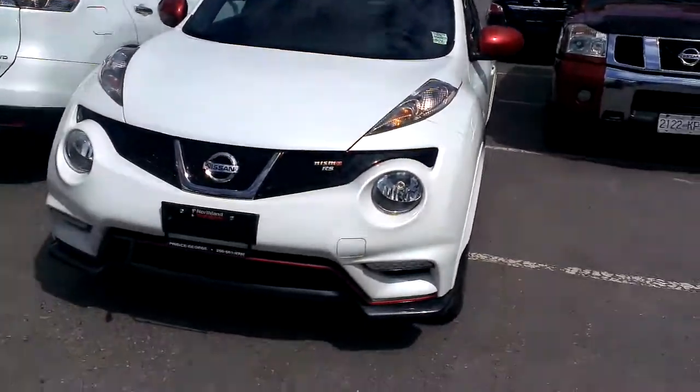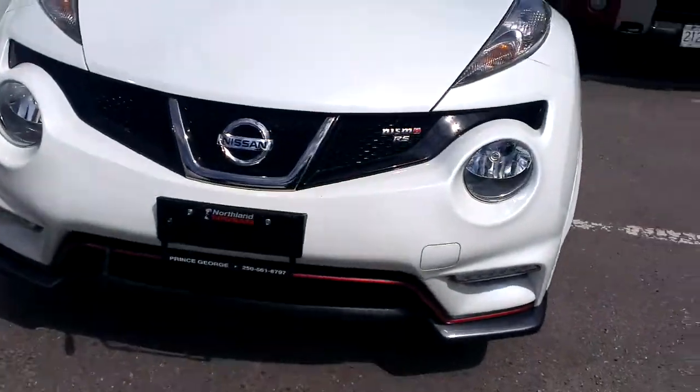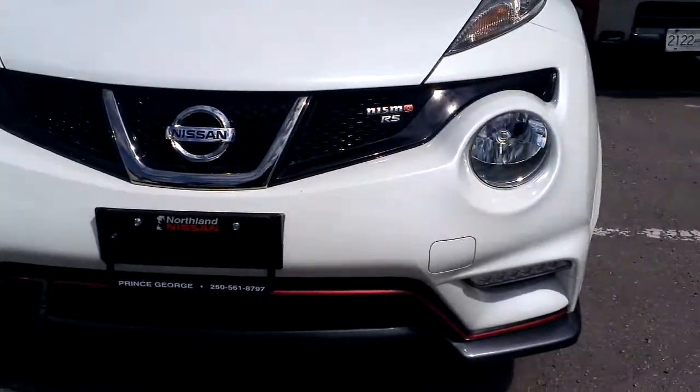Hey Ann, Tyson from Northland Nissan here, just giving you a brief overview of the 2014 Nissan Juke Nismo RS.